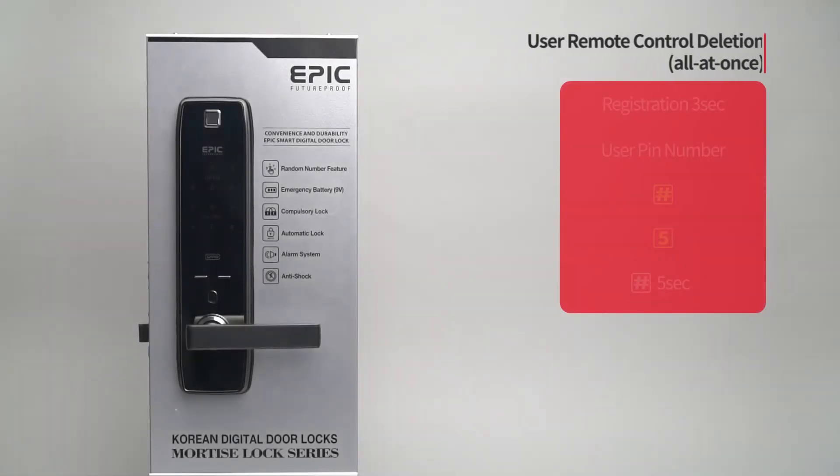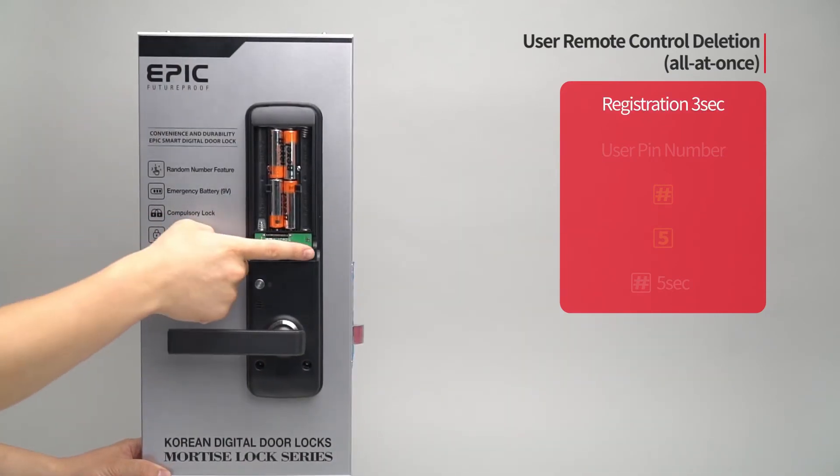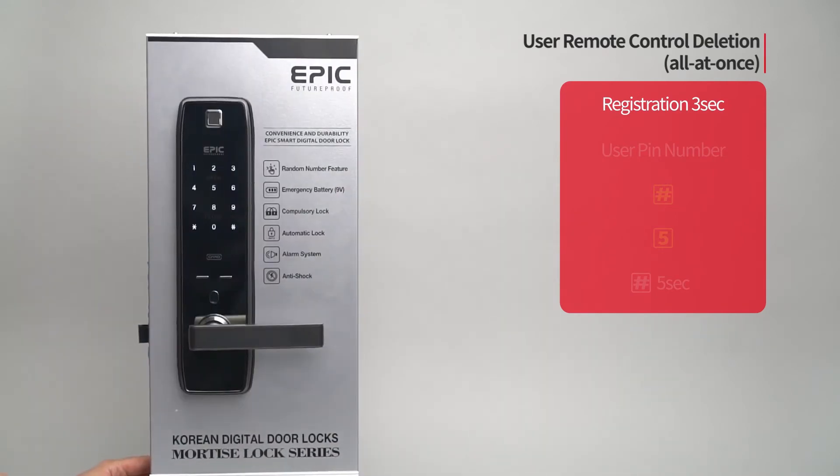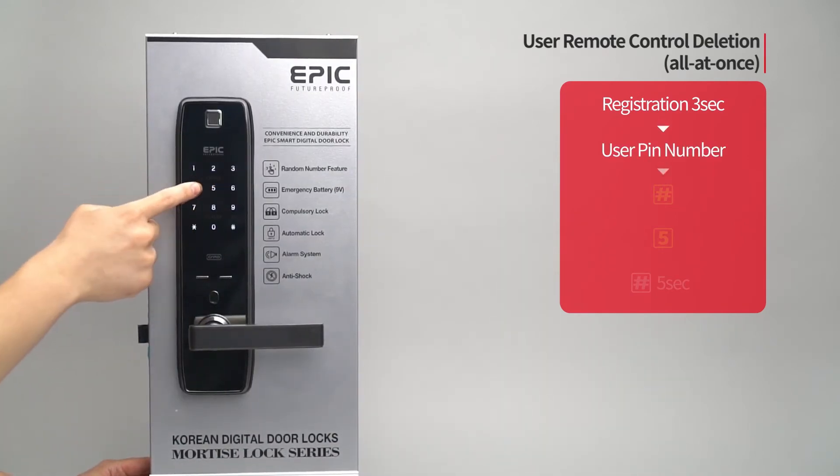User remote control deletion — all at once: Press the registration button for three seconds. Enter the user PIN number followed by the pound button.